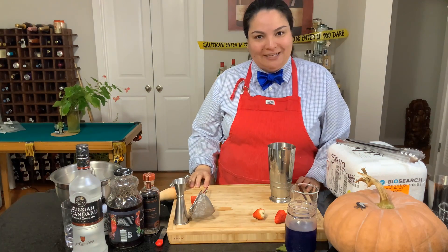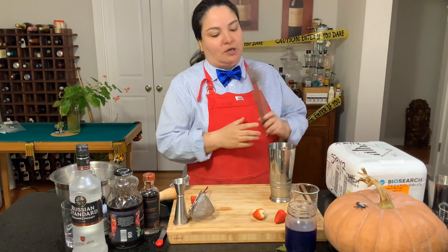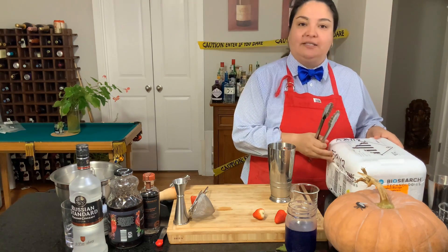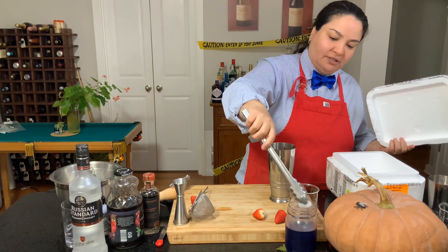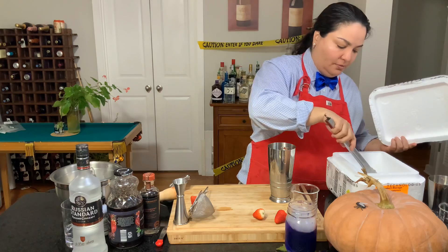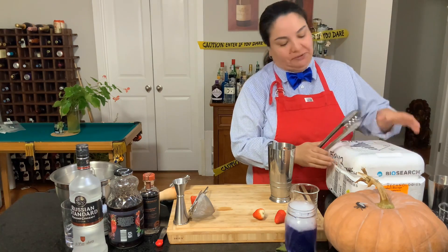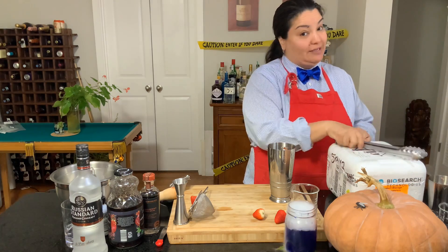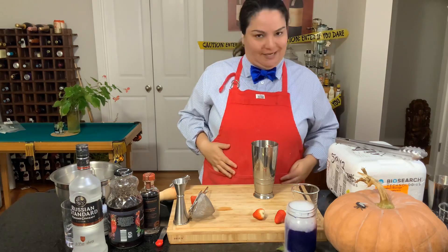Hello there my friends and welcome back to my YouTube channel. Today we're going to be making a really cool cocktail. We're going to be doing pretty much the same thing with this cocktail. This is called the Lost Potion number nine.